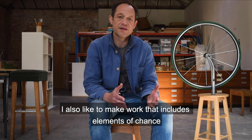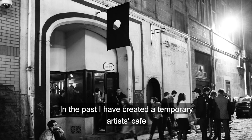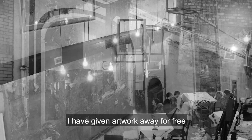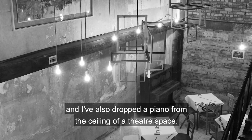I also like to make work that includes elements of chance, performance or gesture. In the past I have created a temporary artist cafe, I've given artwork away for free, and I've also dropped a piano from the ceiling of a theatre space.